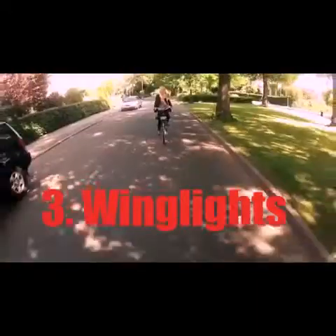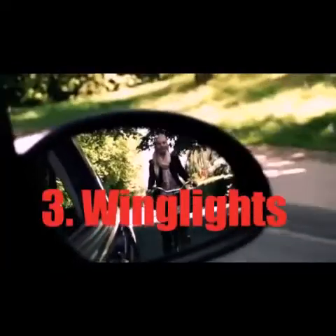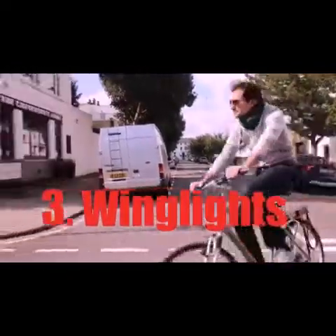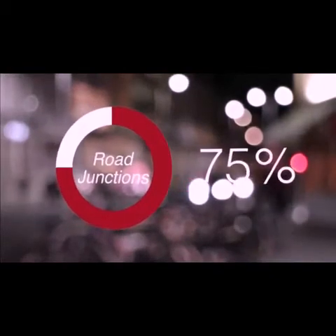We love cycling. It's the best way to get around town, it keeps you fit, and it's great for the environment. But all too often we hear the sad news of cyclists getting injured. Every year over 19,000 cyclists are injured in the UK alone, with 75% of these accidents occurring at junctions.